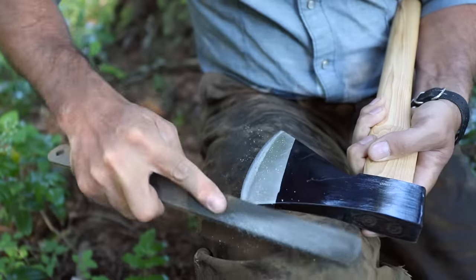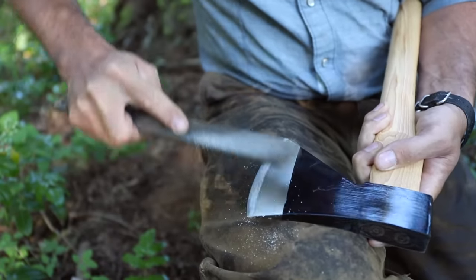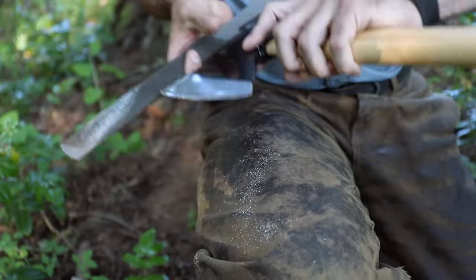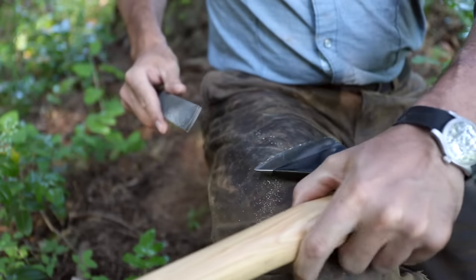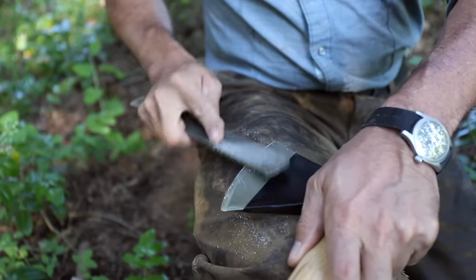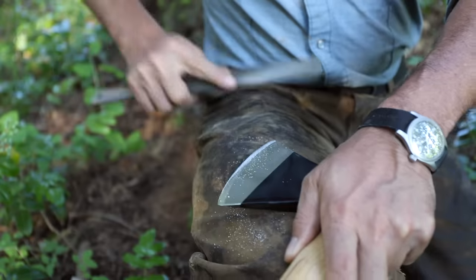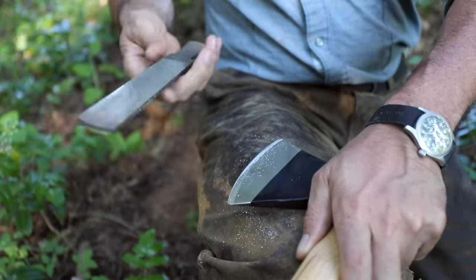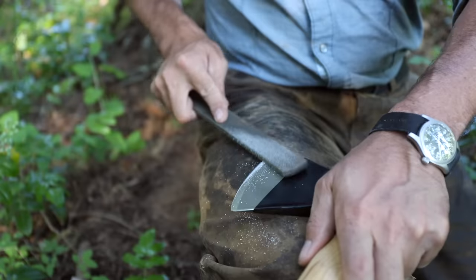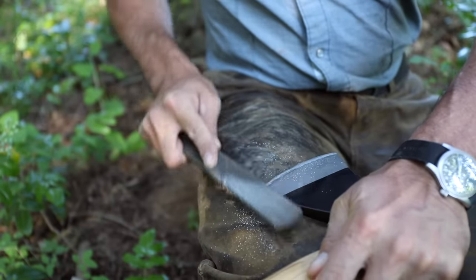To be completely candid, you can put a serviceable edge on a tool like this just fine with nothing more than a file. The Forest Service has done it for years. Now, I tend to make the edges on these tests very thin — thinner than maybe the manufacturer would recommend — because it shows the vulnerability of the steel. If it's going to have a tendency to be brittle or to chip, you're going to find that out when you have a really fine thin edge. Be careful when you're using your file. The Forest Service puts a little piece of leather on the tang as a guard, like a guard on a knife or sword — not a bad idea until you get your technique going.